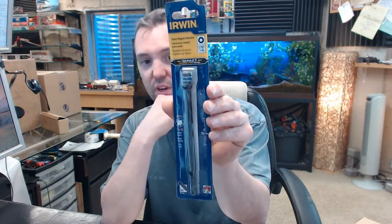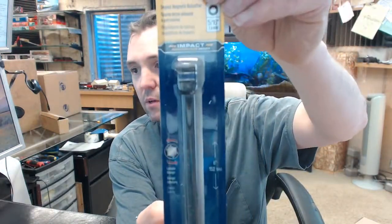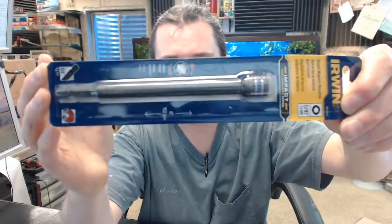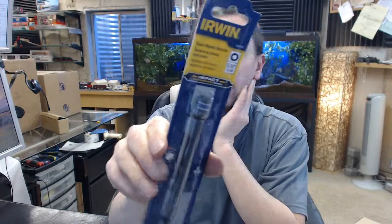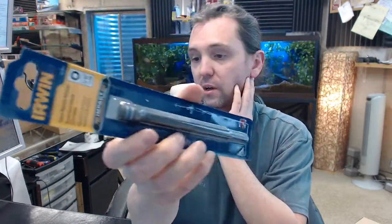Hello, my name is Rich Howard, owner of Architectural Builder Supply. This video is to bring you a closer look at the Irwin number 1837564 — their Lobular Magnetic 5/16ths of an inch, 6 inch overall length nut setter.